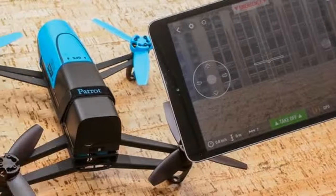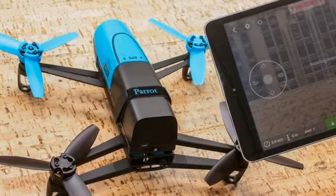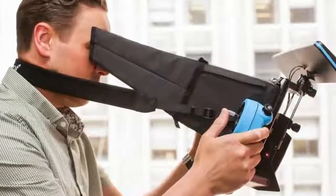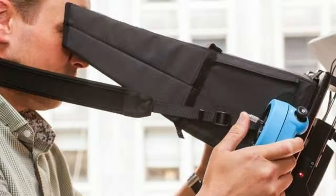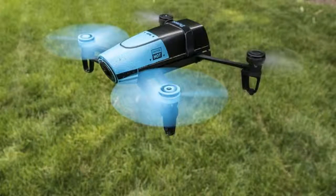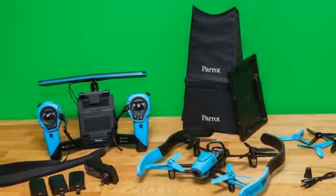If you're not a fan of flying by touchscreen alone, the SkyController is a very large, clunky wireless controller that gives you two joysticks, discrete controls for the camera, a button for taking off and landing and one for emergency motor cutoff, status lights for the battery of the Bebop and the controller, and a return to home button. Additionally, you can wirelessly pair a tablet or phone with it for first-person view (FPV) flying.